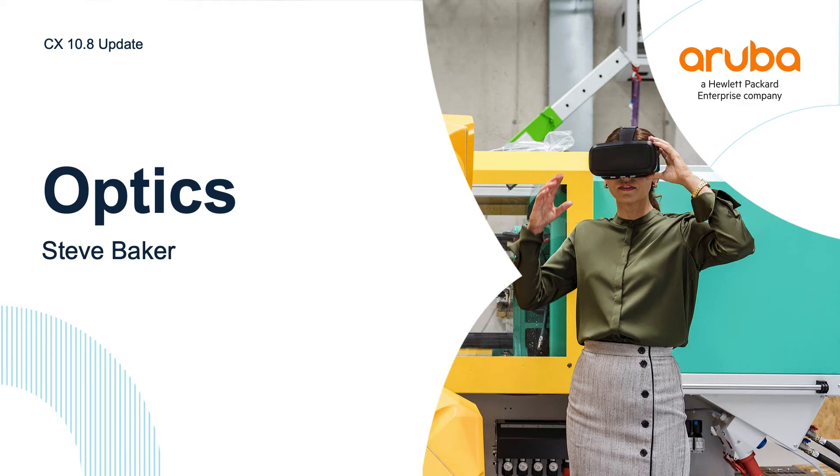Hi everyone, Steve Baker here. In this video, I'm going to give you guys a quick update on our optics with regards to the latest CX-108 update. So let's jump right into it.